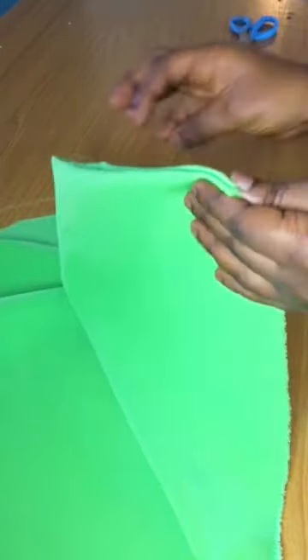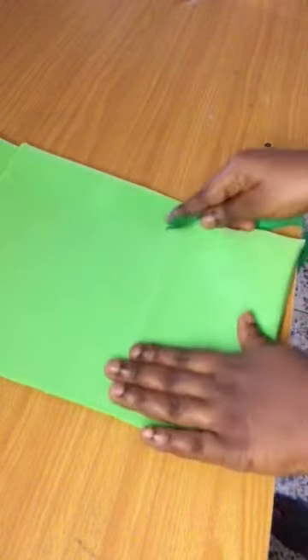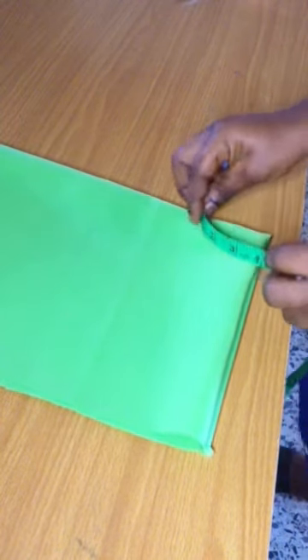Then I'll go right ahead to fold it into two again — you fold it just as if you want to cut a flare. So I'll go ahead to fold it again, making it four folds.